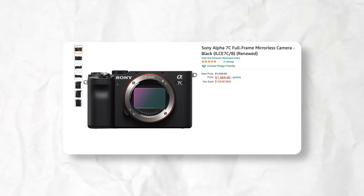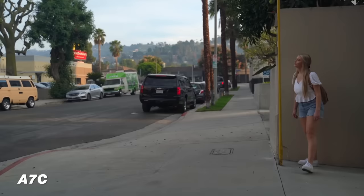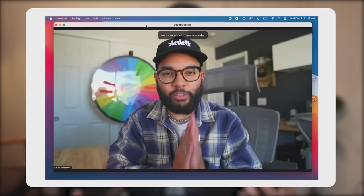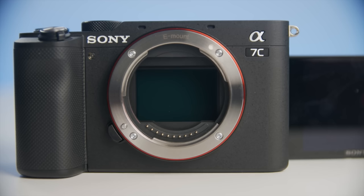Moving into the under $2,500 cameras, starting with the Sony A7C at $1,500. This is the first full-frame camera I would recommend. What I love most about it is that it's the most reliable camera — if you want to vlog with it, video podcast with it, or live stream with it, you can do whatever you want because it's a workhorse. You will never have battery issues or overheating issues, and I love that it's a compact full-frame camera.